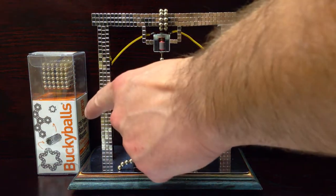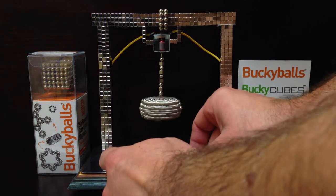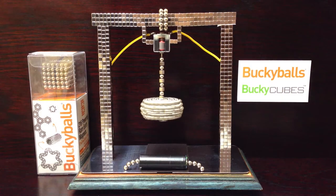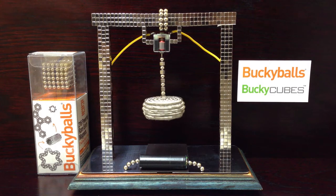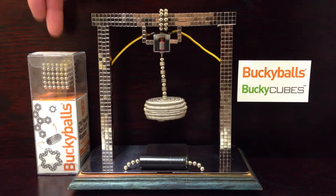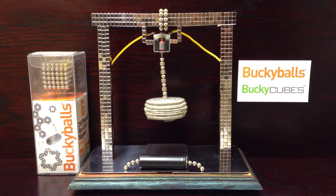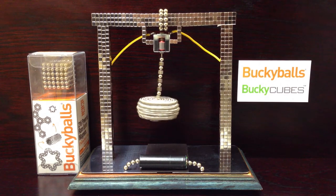Now I've got this pack here of buckyballs, and I'm giving away a free pack of buckyballs with my top comment competition. It's on my buckyballs motor video on my YouTube channel — head on over to that video, get top comment, and on Christmas morning this pack of buckyballs will be yours.